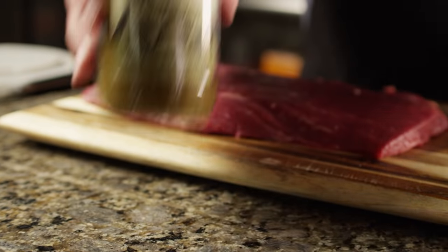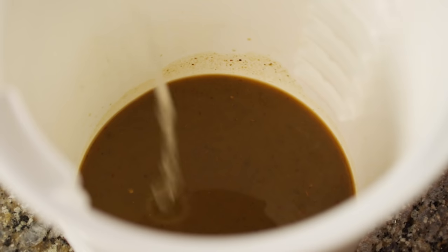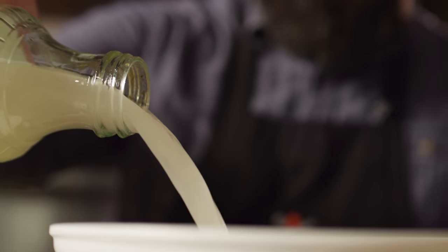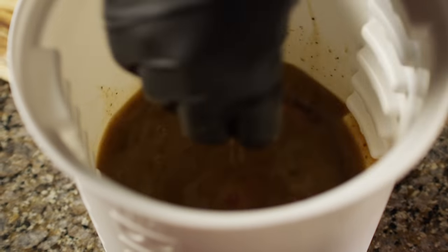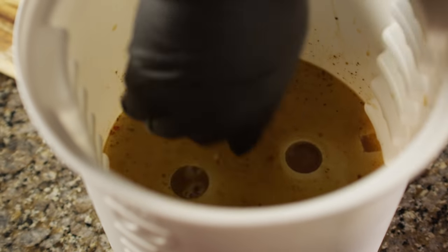Today we'll be using Sweetwater Spices Lime Jalapeno Fajita Bath. This uses the acid from pineapple juice, as well as salt, to both marinate and brine the meat. With this concentrate, we're using one part water to one part fajita bath, and you may need a couple of bottles to get this submerged. We'll get this guy fully submerged, lock in the plate, and give this about an hour in the marinade.